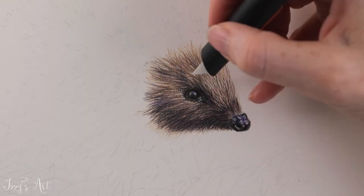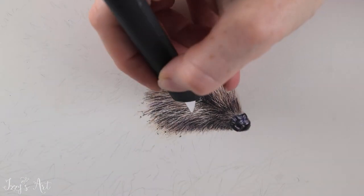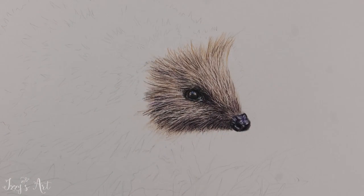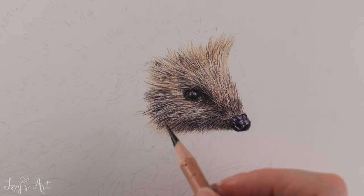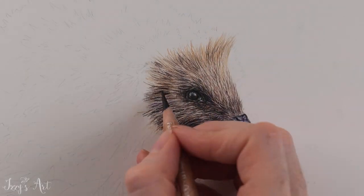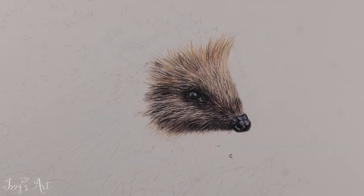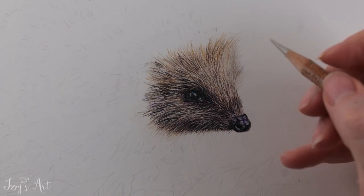Once I had got enough layers down, I used a Slice Cutter to lift out the lighter spines, leaving the darker shades in between them. The great thing about this is that you can add some pencil over the top and repeat the process until you reach the level of depth that you're looking for.